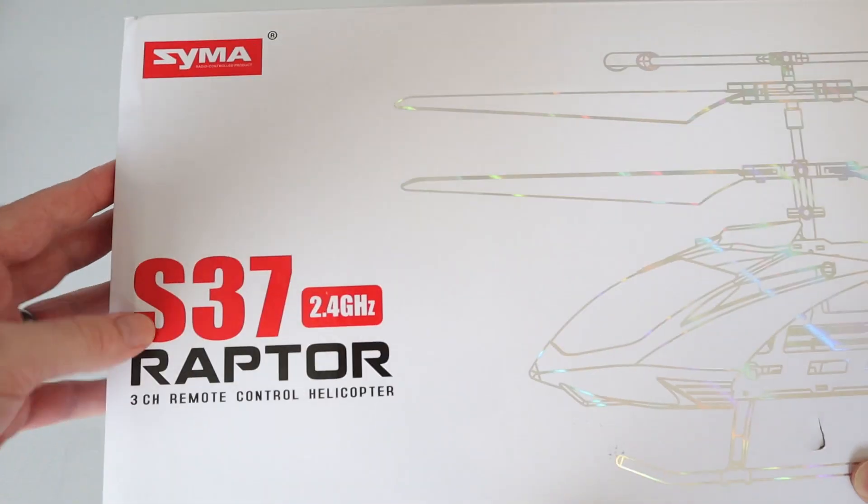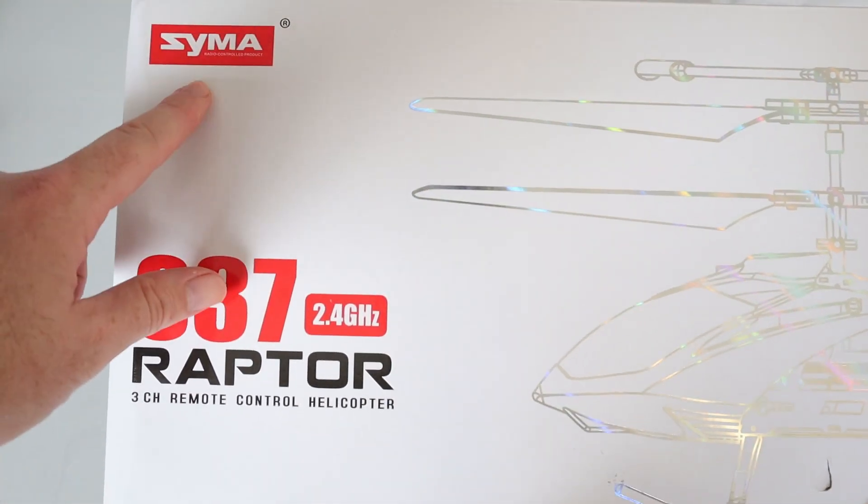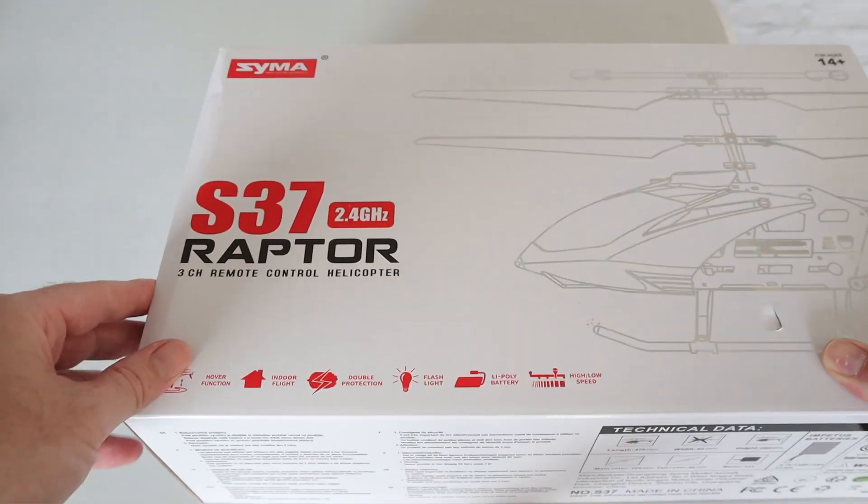Let's have a look at that close up, and then what we do is we fly the helicopter around. I've got the control here all ready to fly — I've not had first flight. I might get the boy to do the first flight because I know what happens if I do it — it goes straight into the chandelier up there. That chandelier costs about £900. It's the Syma — or Syma — S37 Raptor, a three channel remote control helicopter. I'm not quite sure how they pronounce the name, but I'm going to say Syma.